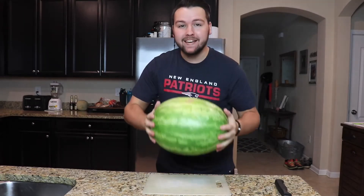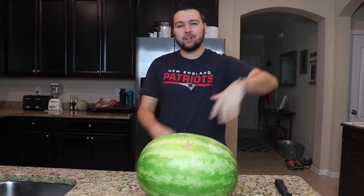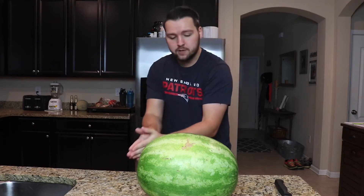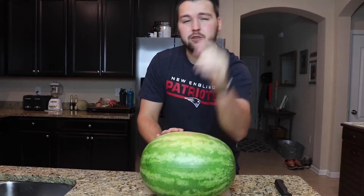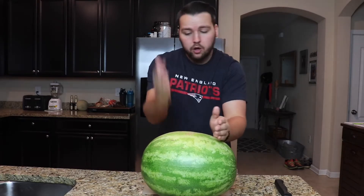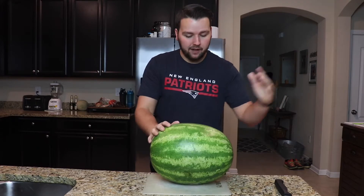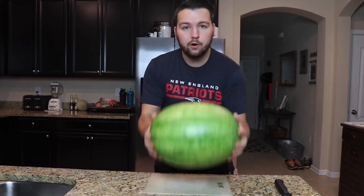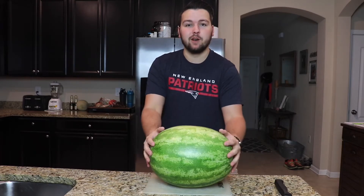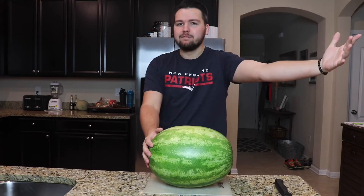Jump right into the video, make sure to smash that like button — we're on the road to 300 subscribers. Comment down below any video ideas you want me to do and I'll do it. Alright guys, let's jump right into this and see how my nail-it-or-fail-it watermelon pumpkin carving Halloween theme goes. Do you guys think I'm gonna nail it or fail it? Let's see!